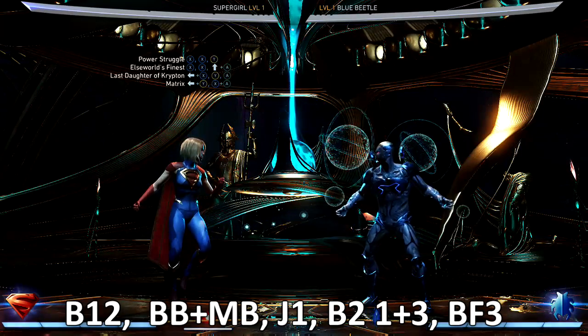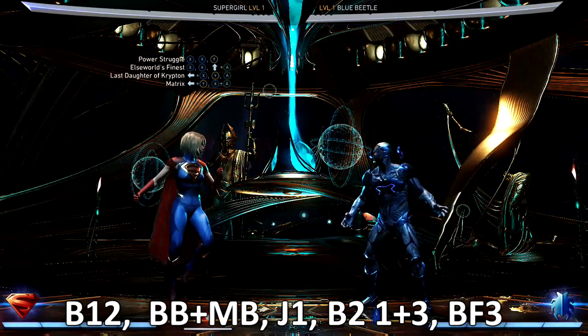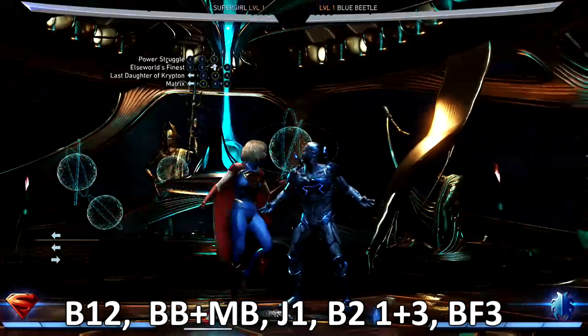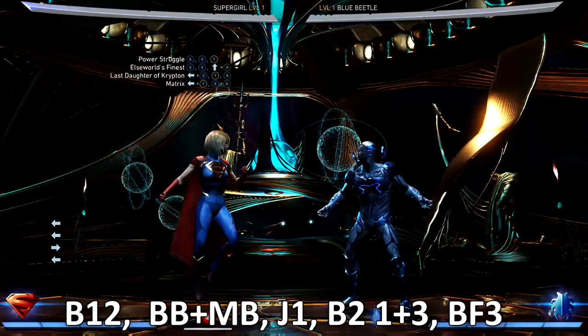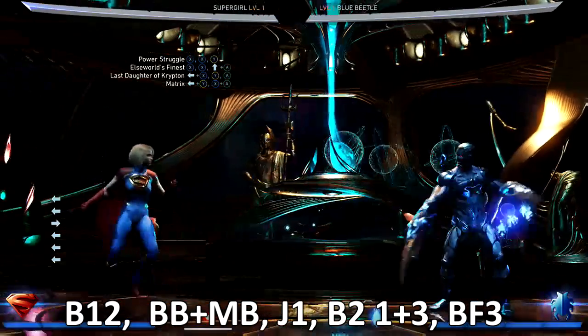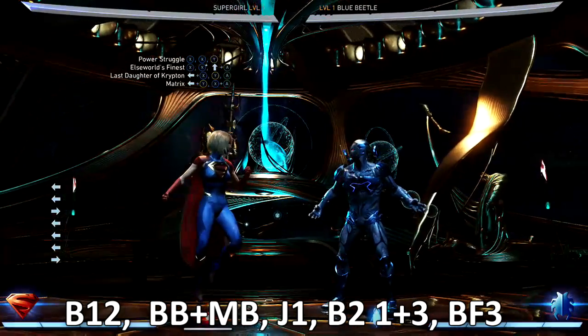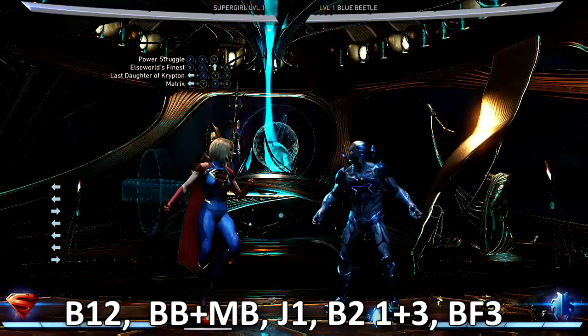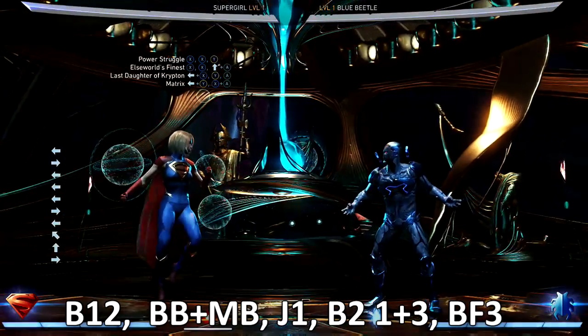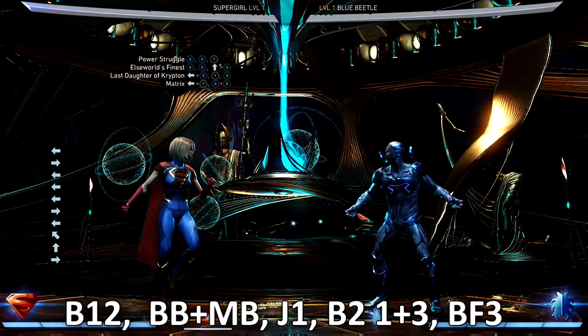What's up ladies and gentlemen all across the globe, it is your boy Easy, and welcome back to another fantastic Injustice 2 combo tutorial. Today we got Supergirl — we're going to be using some of the combos you see up on your screen in the top left: the Last Daughter of Krypton and the Matrix combos.